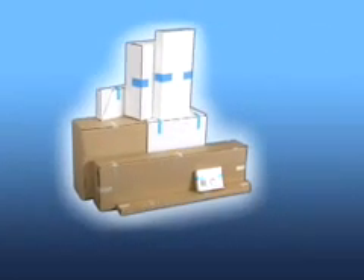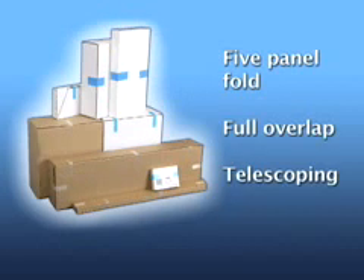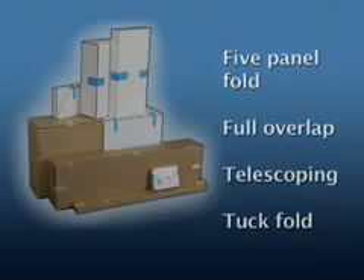These are the boxes that complicate your packaging process. Five panel folds, full overlap, and other non-RSC styles add additional time and effort. If that's how you see it, you may want to look again.